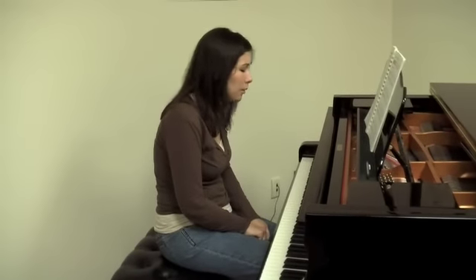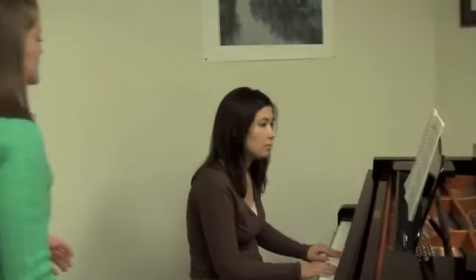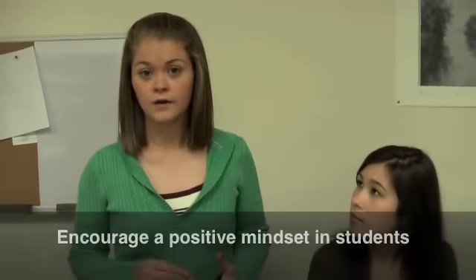I'm tired. I don't want to practice right now. Emily, why don't you stop? It seems like your mind is preoccupied. Maybe you should come back later and practice. Okay, maybe that's a good idea. Encourage your students to have a positive mindset before sitting down to practice at the piano. If they aren't concentrating very well, then not much is going to get done whenever they're practicing.